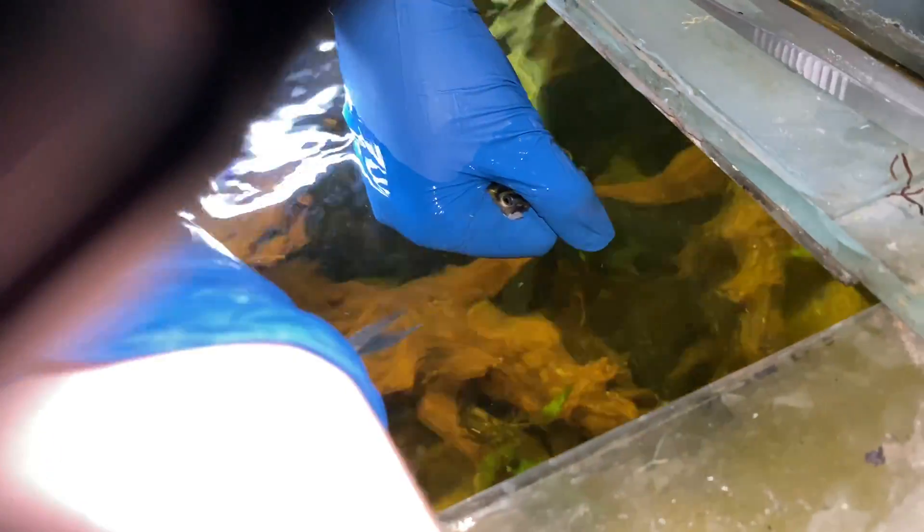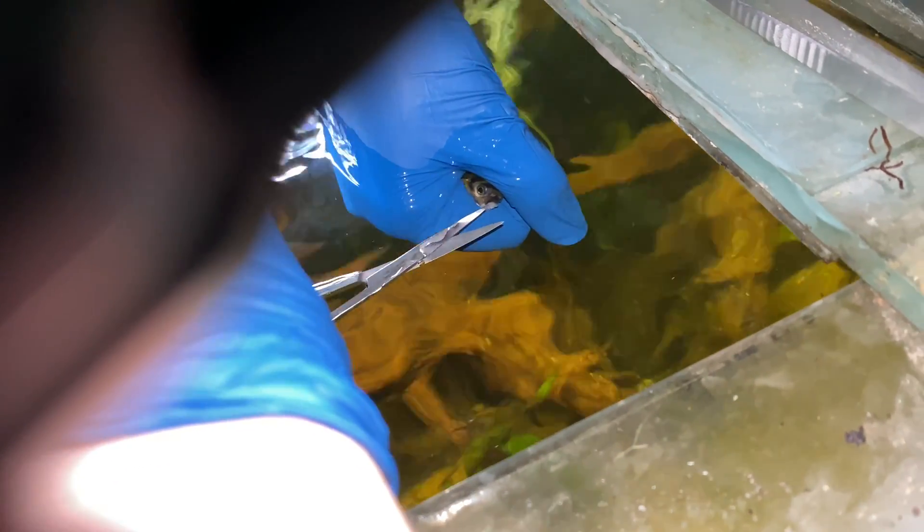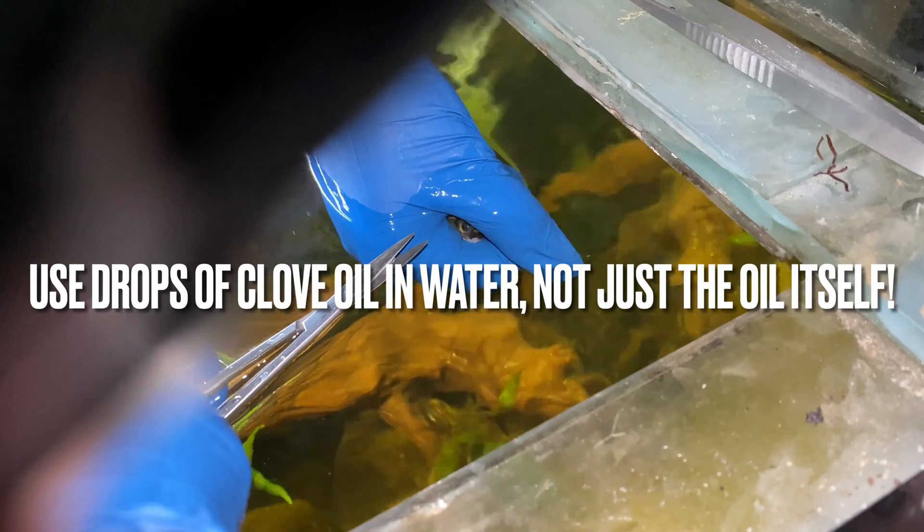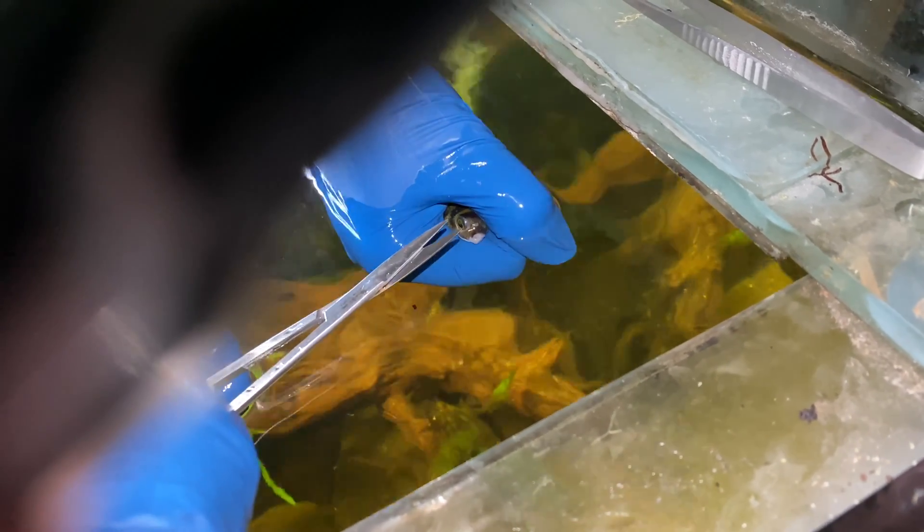There are a few different ways that you can trim their teeth. One way is to put them in clove oil, which will sedate them a little bit, and then you can trim their teeth. But this is actually really dangerous, and if you're doing it multiple times throughout their life it could lead to some health problems.